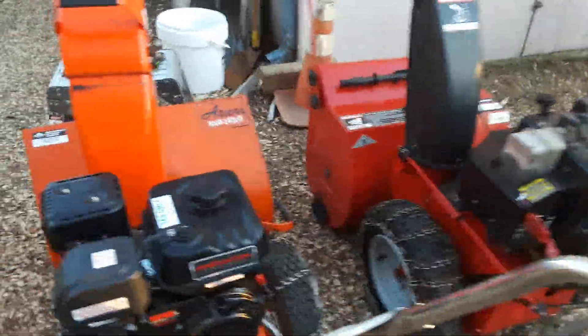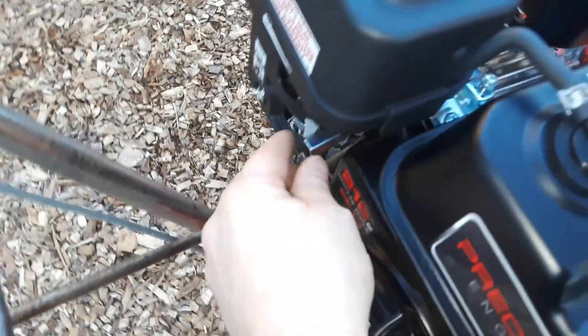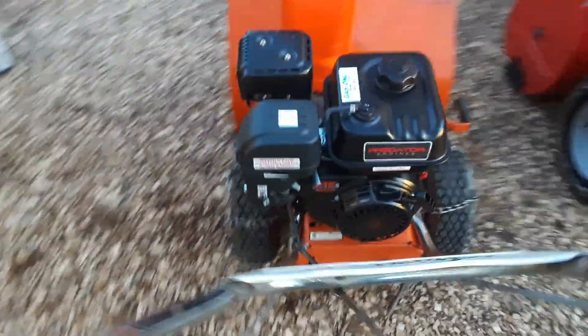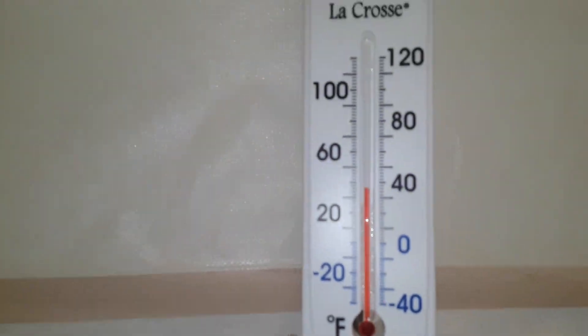This engine over here has the adjustable main jet, and you will see the difference. No choke. It's running no choke right now. It is 43 degrees outside — no choke.